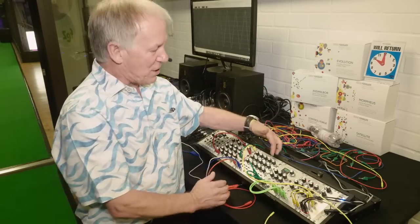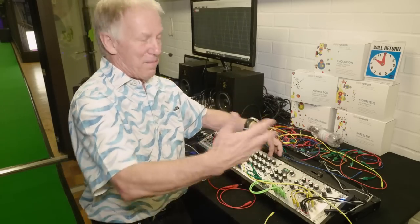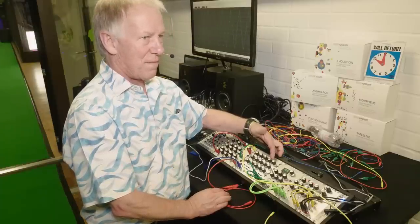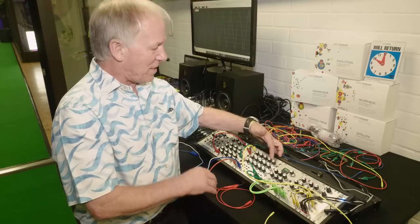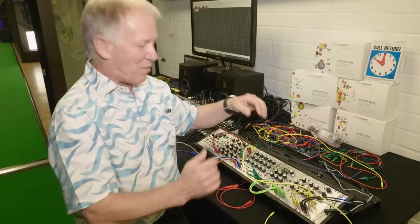Moving from one slice to another, I can either blur them by making an envelope around each slice be much longer, which extends them — very resonant type of thing. Or the other thing I can do is take the oscillators and force them to glide rather than switch between frames.